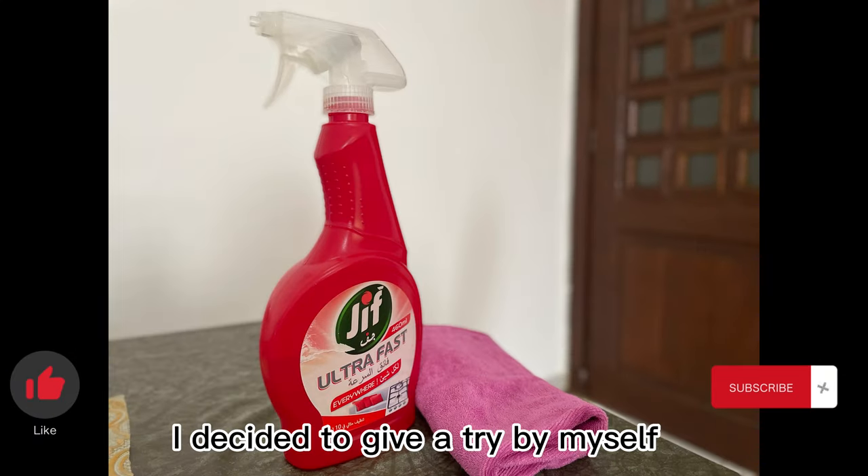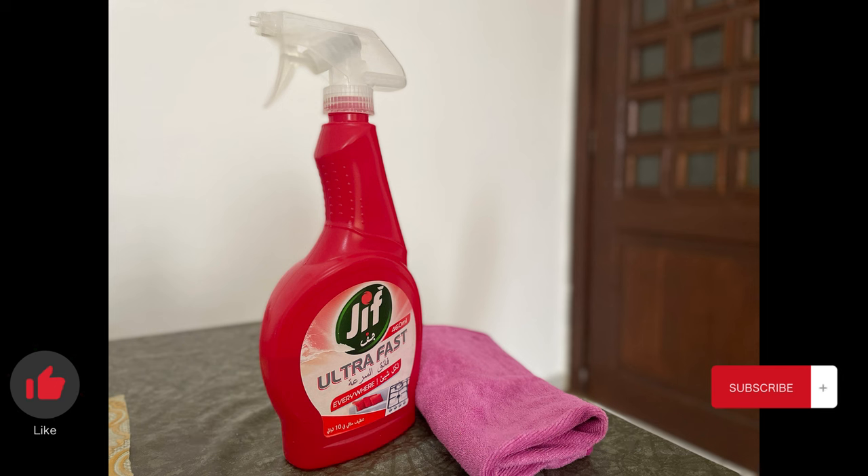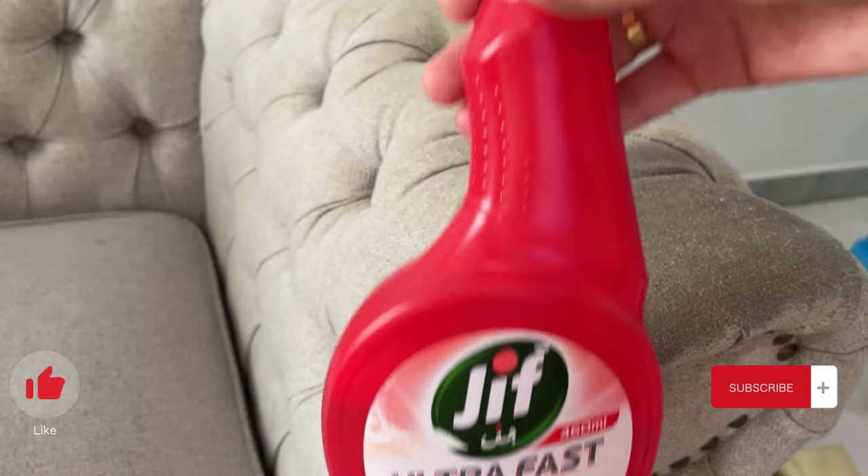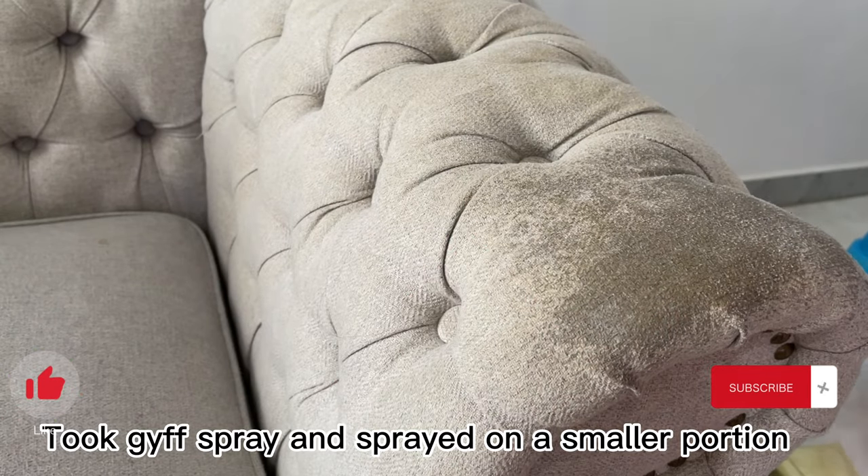I have a basic cleaning kit at home — Jif spray, cleaning cloths, a brush, and a basket. I gathered them all and started spraying the Jif spray over a small part of the couch, so that I could test it on a trial section first.